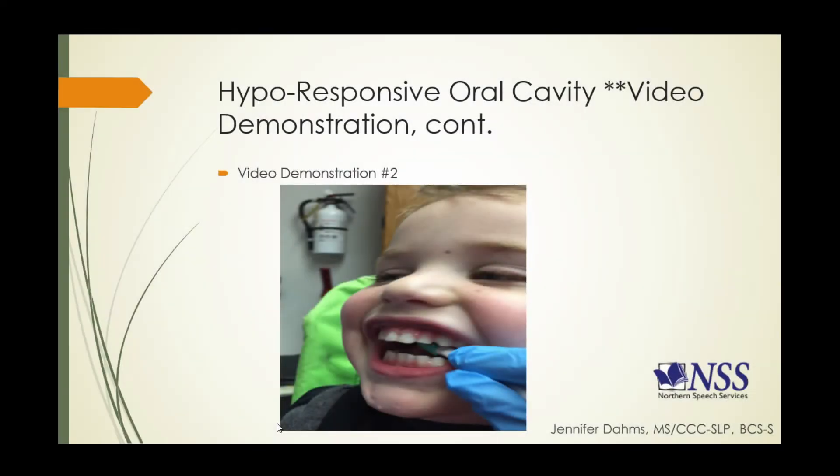Now we're going to take another look at Calvin and I'm going to start doing some oral motor exercises with him. What I'm doing in this example is taking an oral probe and doing some downward tapping onto his tongue. We'll take a look at that video and then talk about it.